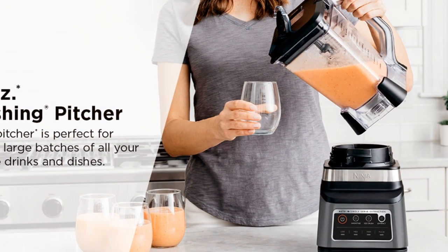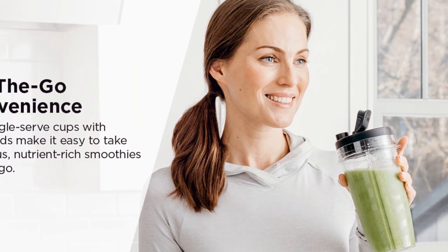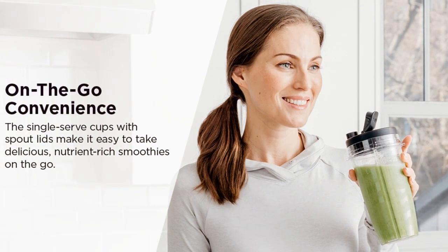The 72-ounce Total Crushing Pitcher is ideal for family-sized batches, but if you're on the go, the two 24-ounce to-go cups make it easy to take your drinks with you.